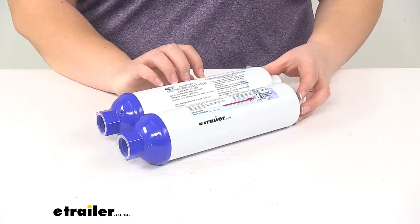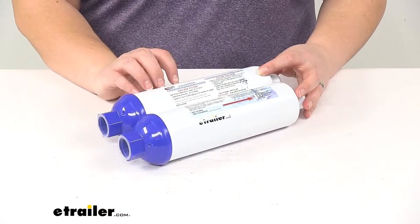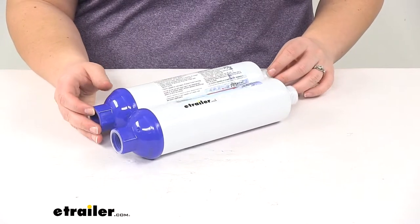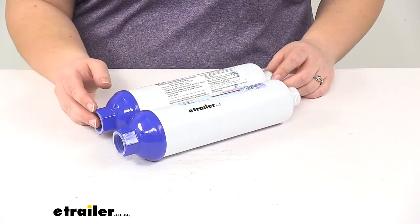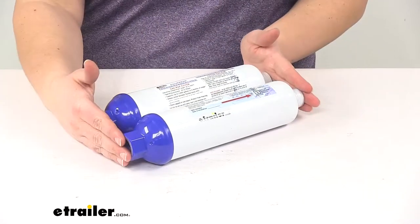The KDF material is also going to help our granular activated carbon to last longer. These are both rated to last about six months or for 3,000 gallons of water passing through, so if you use one and then the other that will last you 12 months total with the two of them.